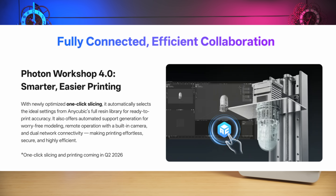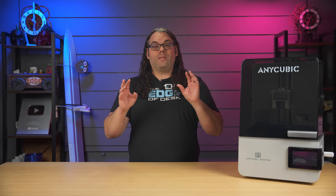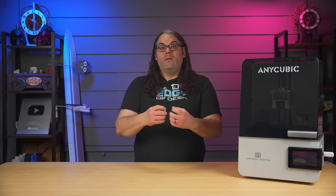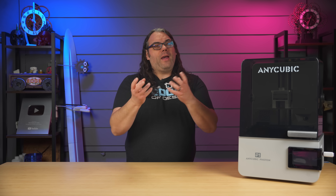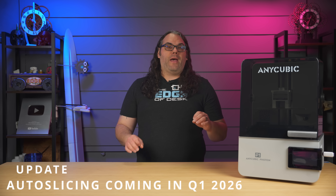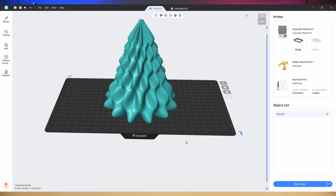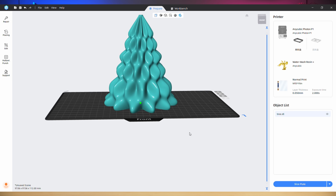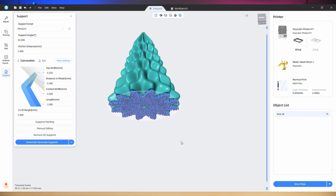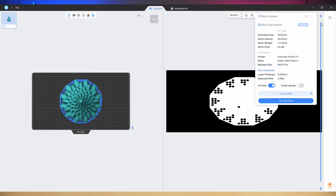Next, let's talk about the slicer and the remote workflow of the Photon P1. It uses Anycubic slicer and I found it to be pretty good. I do wish it had some features to make slicing resin for beginners a little bit easier though — I would love a button that automatically places models on the build plate in the best orientation with supports, so a beginner could just hit auto-orientate, choose their profile, and hit print. There are so many different ways to orientate and support things, so if you're listening Anycubic, that would be awesome to add.